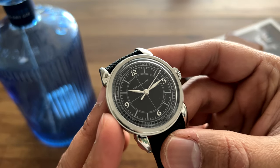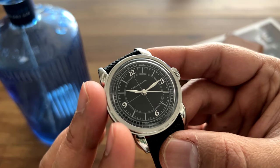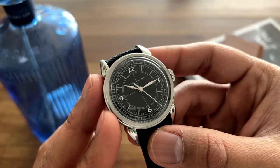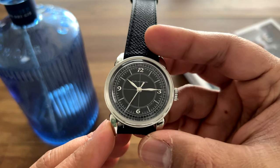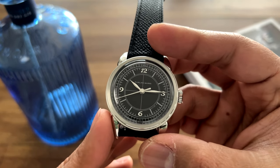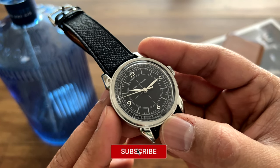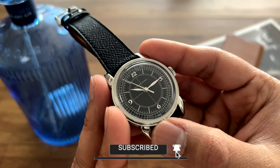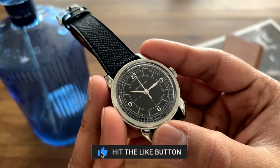Let me know what you think about this watch and if any of you have dealt with Furlan Marri and how it compares to other micro brands — let me know in the comments below. I'm making this video after a big gap as I've had a lot of family challenges, which is why I haven't been consistent with uploads. I'm hoping those things are behind me and I'll try to get back to making videos consistently. If you haven't subscribed, please like and subscribe — your support is extremely important. Thanks a lot, take care.